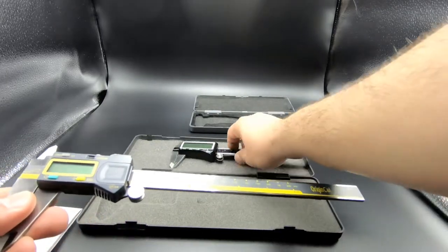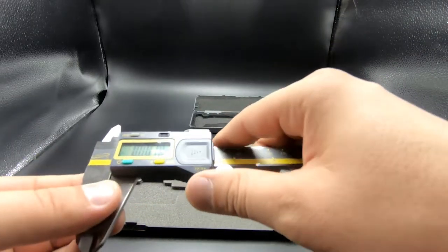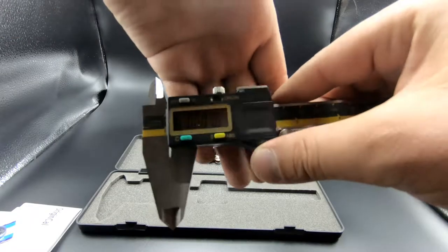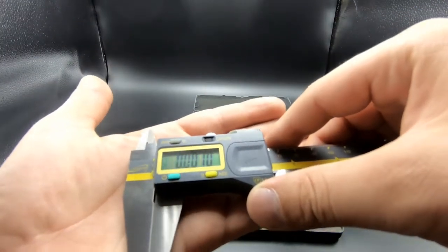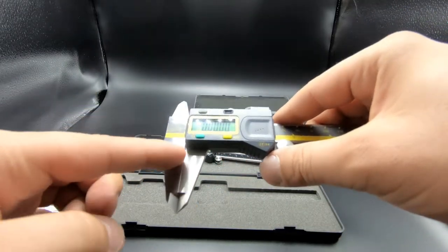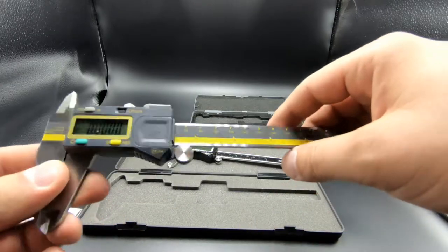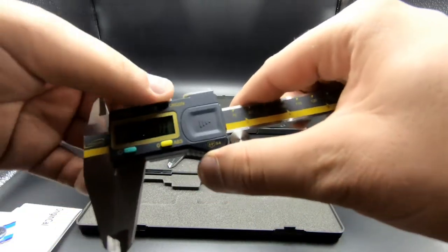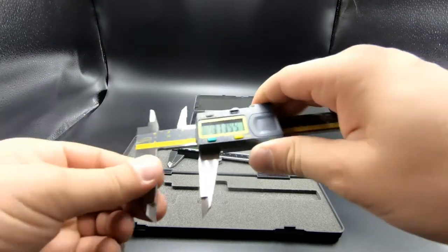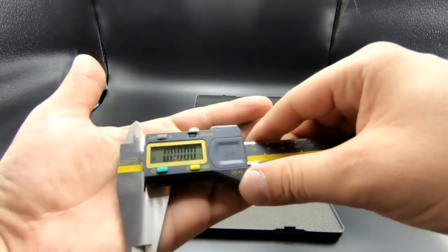This OriginCal is IP54 rated, same as the iGaging. When you turn it on you're greeted with the standard layout. I checked the jaws — no gap. I also made sure the locking screw wasn't bent, then ran the speed test moving the jaw back and forth quickly, and it zeroed out nicely.